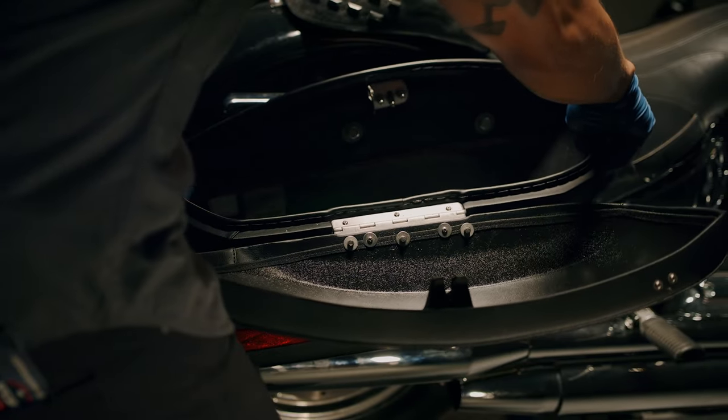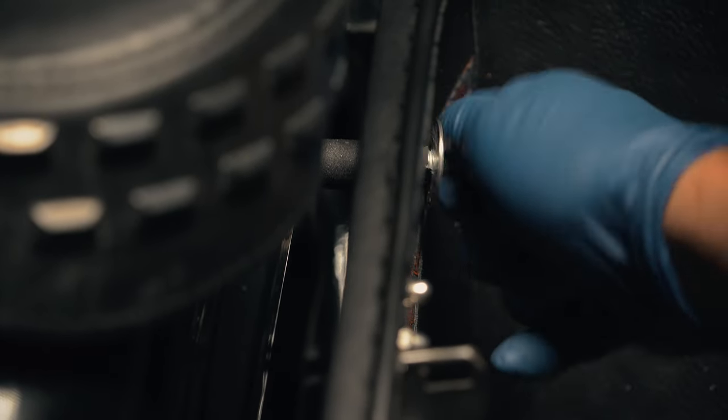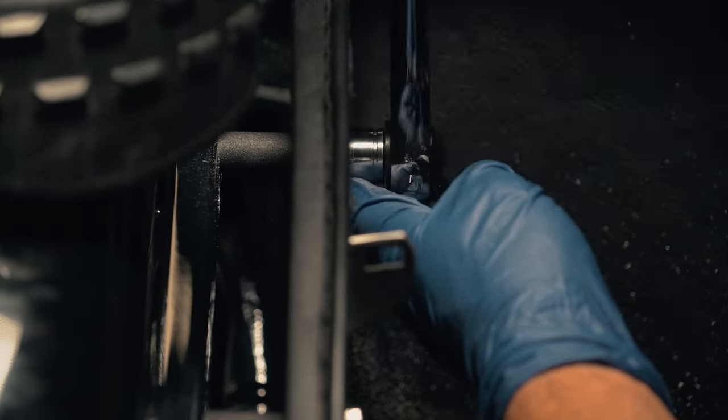With everything assembled, push the top bolts into the fender holes and hand tighten. Snug the bolts using a wrench and ensure the bag is securely installed.